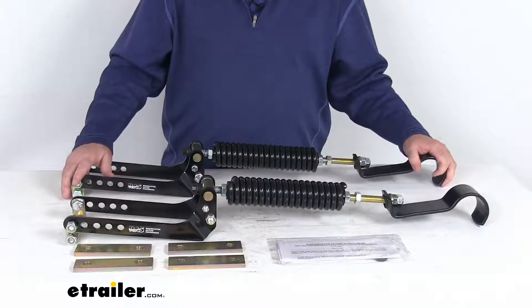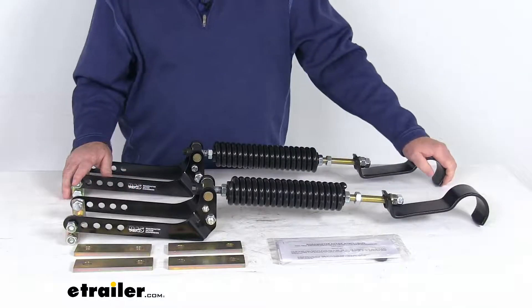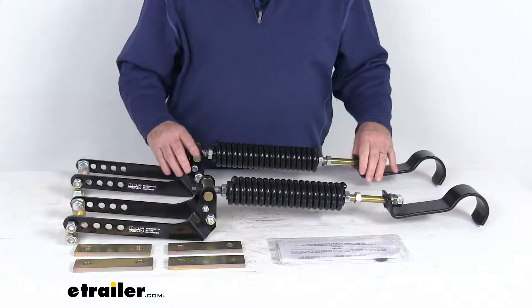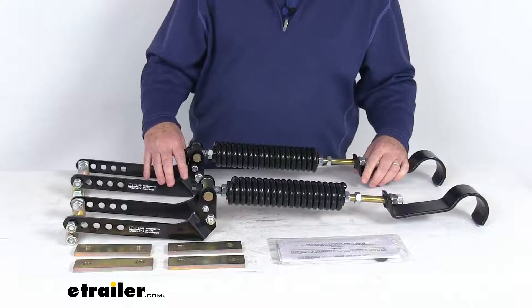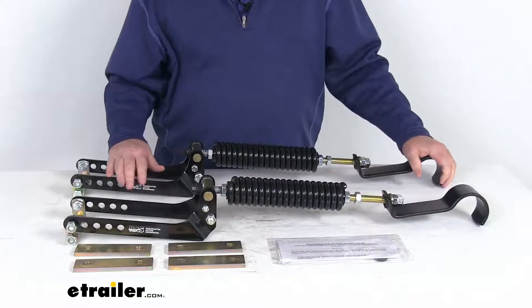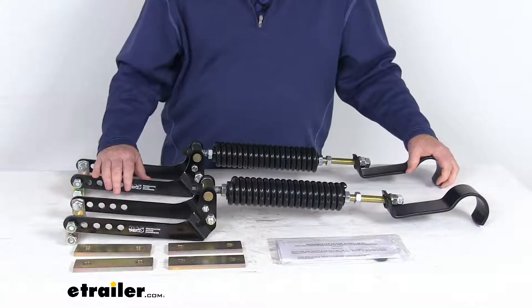This kit does help extend the life of your leaf springs, your shock absorbers, shackles, and even your tires. These parts are a durable epoxy E-coated steel construction. The corrosion-resistant brackets on the ends of each unit have a salt spray rating of more than 800 hours.